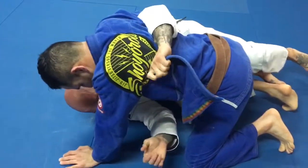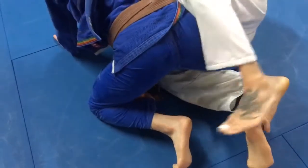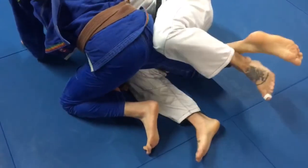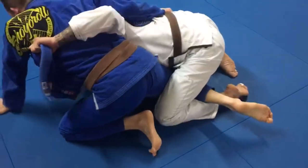From here, your inside hand is gonna reach down and grab the calf of the pants. Now you're gonna switch your legs and apply pressure to that inside hook.